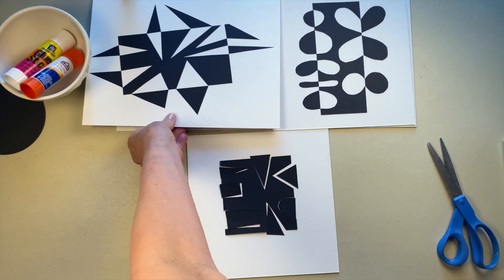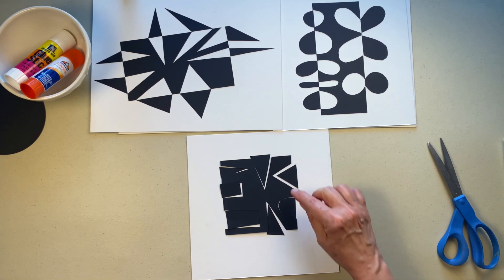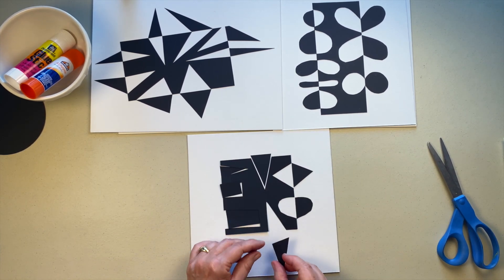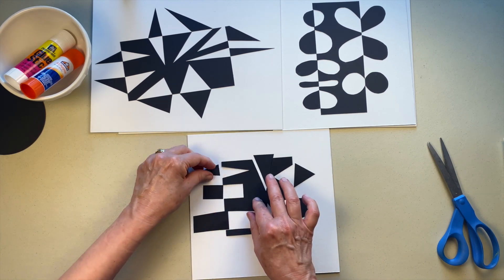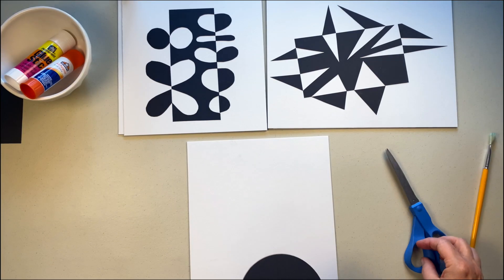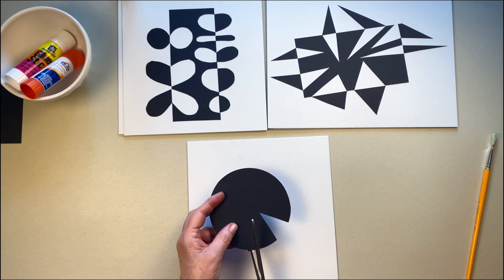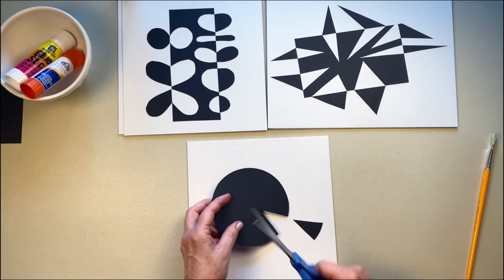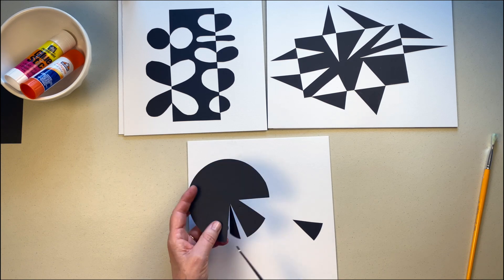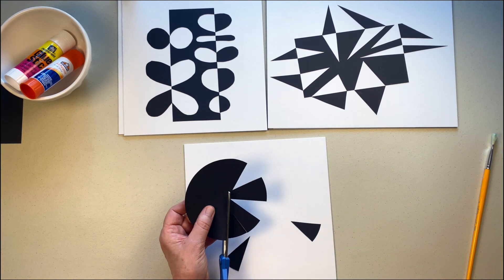Now we'll be doing something I call a 'fold-out,' where we just fold the shapes out or flip them out from where they were cut. I'm just taking each shape and flipping it. You can see all the great negative shapes that creates. Now I'm going to do the same thing with the circle — cutting out some simple shapes, keeping them in order. The fancier you make your design the more important it is to keep your shapes in some sort of order so you can easily fit your puzzle together.